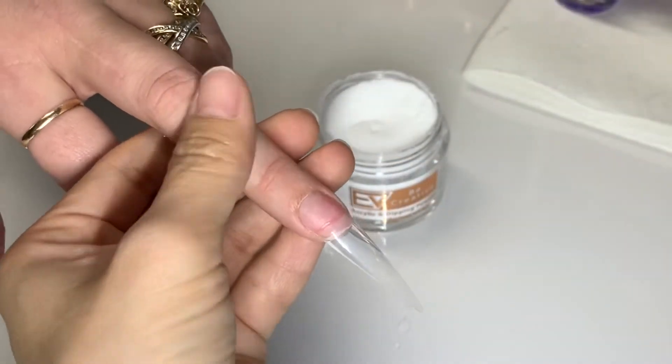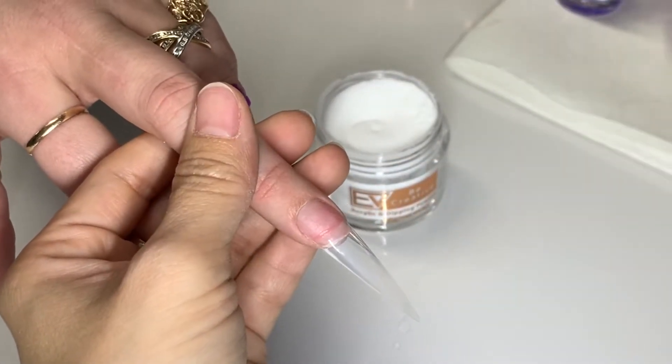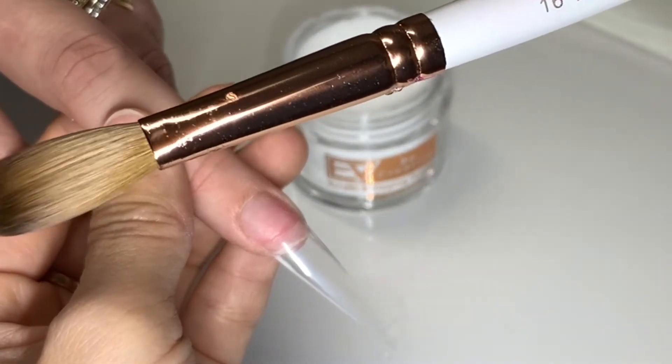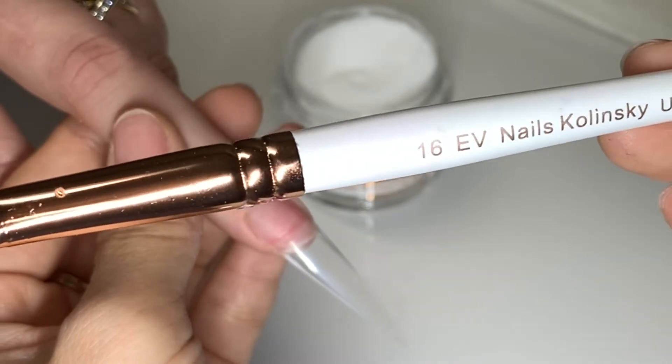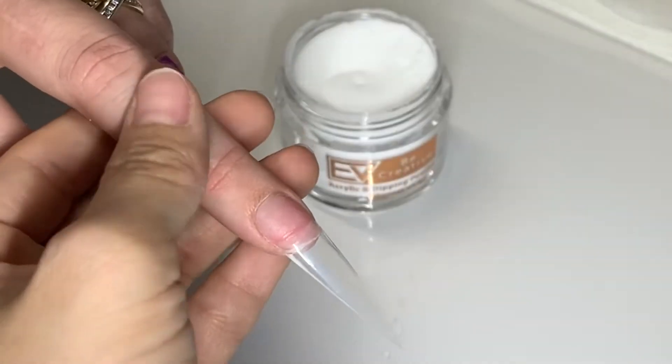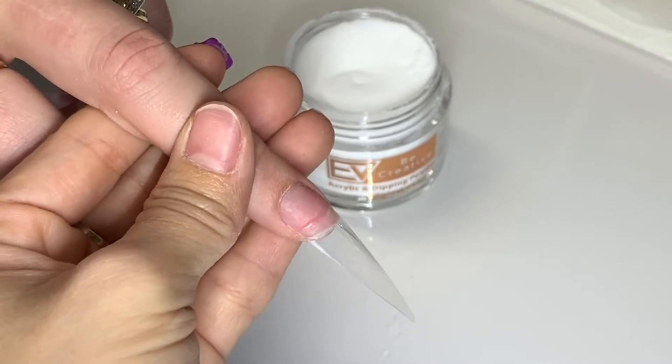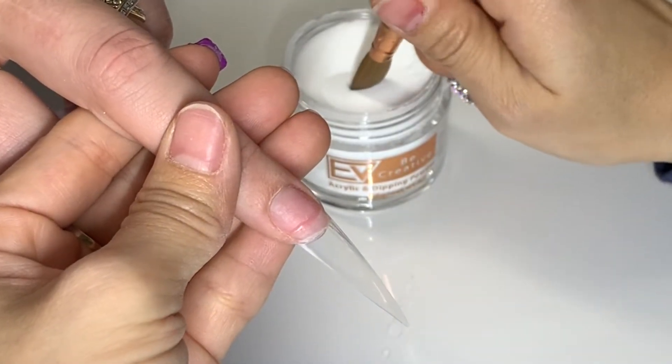Hello everyone. I'm going to show you in this video how to get that crystal clear look using acrylic on tip. I'm not cutting or speeding up this video so you guys can see exactly how I did it.